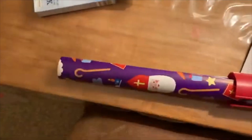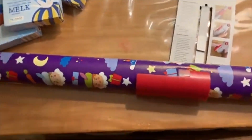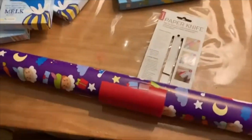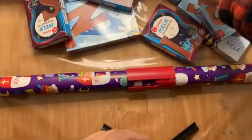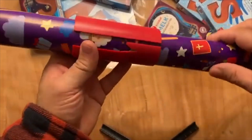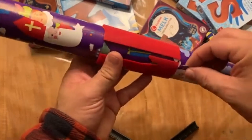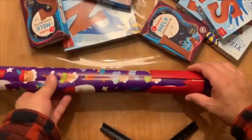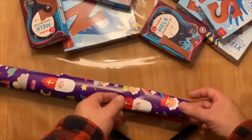Dat zou kunnen werken. Je kunt er ook mee snijden. Dat gaan we zo eens uitproberen. Maar daar heb ik ook twee handen nodig. Twee handen vrij en daar heb ik hem hier. We zien het mesje zitten.